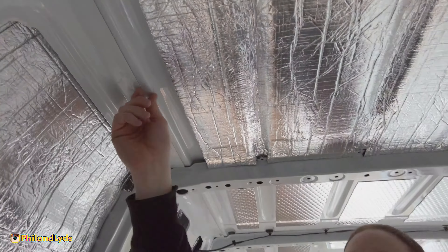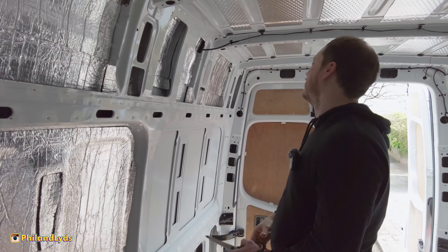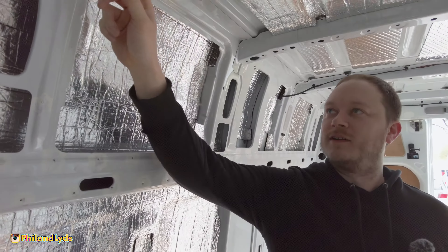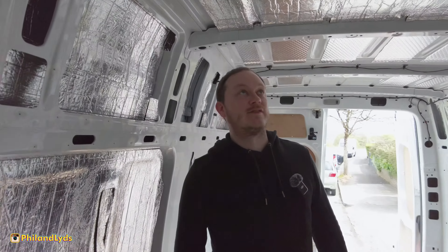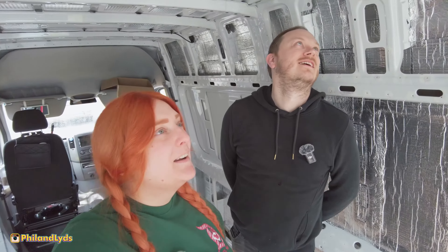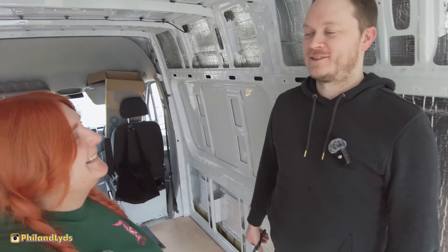We've skipped the area around the roof rack bolts. The roof rack still hasn't been decided - the one Phil wants is two and a half grand. These are the bolts where the roof rack attaches, and I don't want to insulate too far just in case I need to get to them. So we're doing half the roof until the roof rack area. We also can't finish it until the wiring is in. I hate doing half jobs - I just want to tick it off the list.